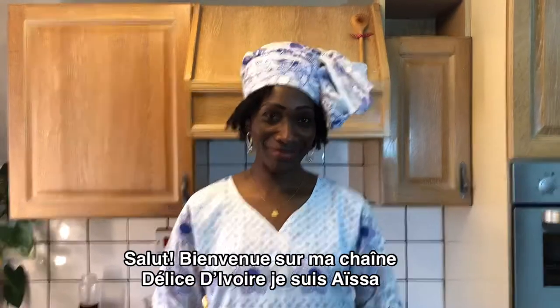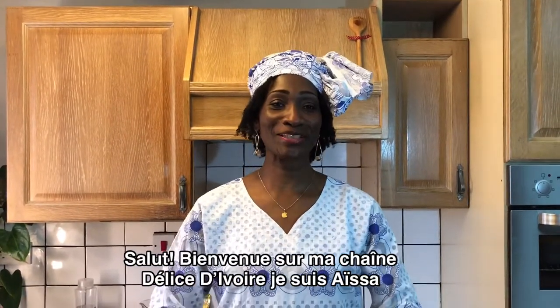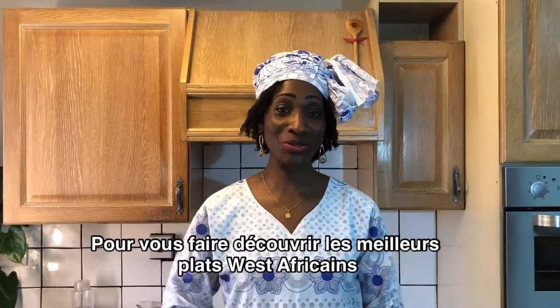Hi, welcome to my channel Delice Divoire. I'm Aysa, here for you to discover amazing West African soul food dishes.